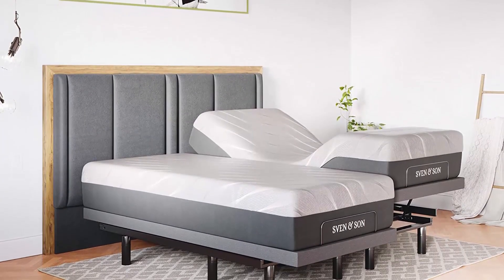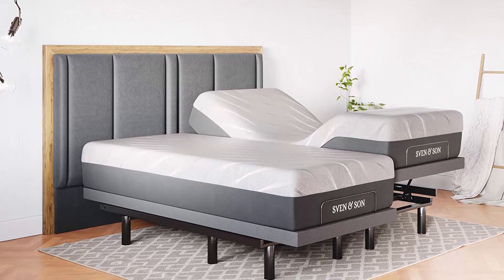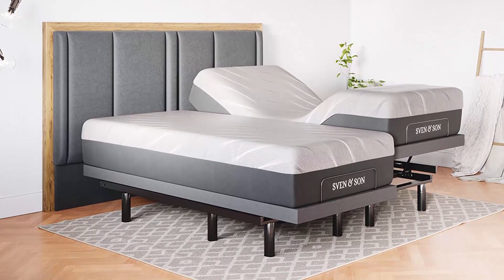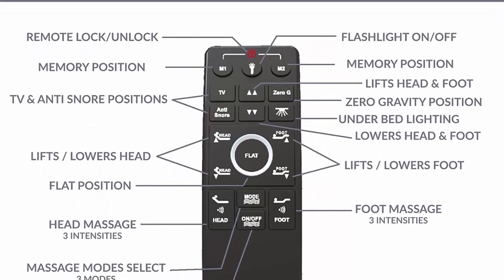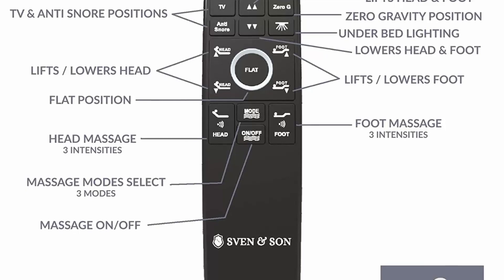Best valued adjustable base. USB ports. Head articulation 0 to 75 degrees, foot articulation 0 to 45 degrees. Zero gravity. Two independent heavy-duty motors with interactive dual massage. 1,700 pounds lift capacity. Five-year non-prorated warranty on adjustable base. Under bed lighting and more. Headboard not included. Free 5-year extended warranty — $300 retail value — deductible parts and labor, in-home technician visits.